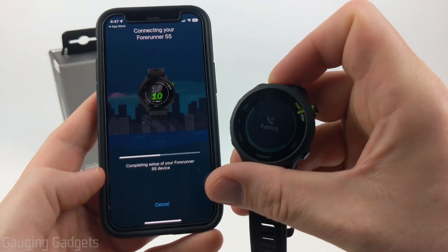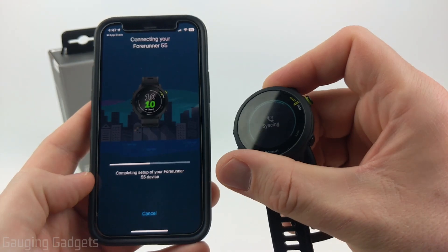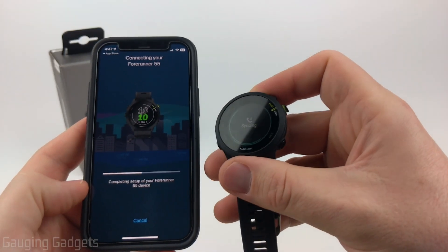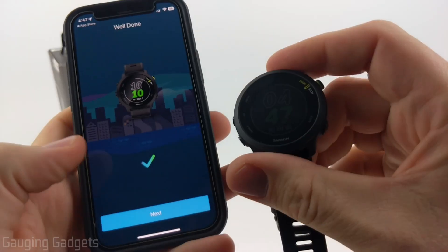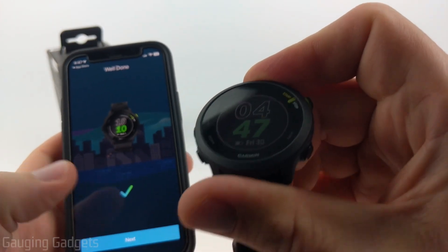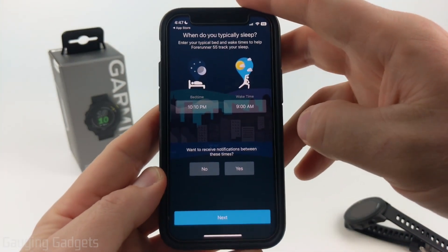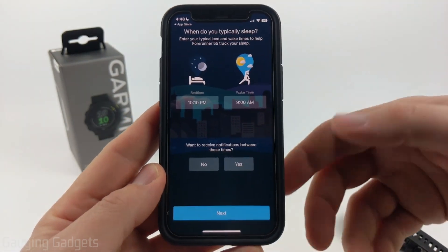Now it'll perform a setup and sync with your actual watch — this might take a minute or two. During this period, just keep your phone and your watch pretty close to each other. Once you see the checkmark on your phone and you see a watch face on your watch, you're good to go. You can hit Next.